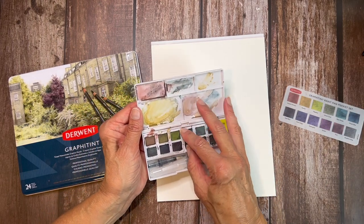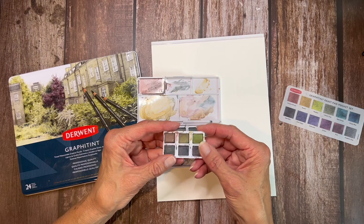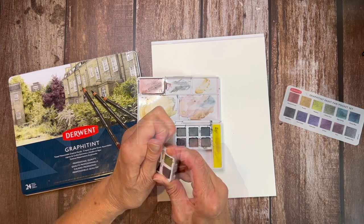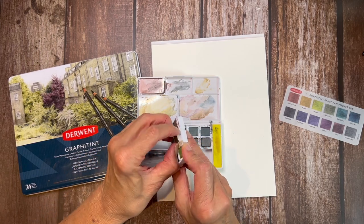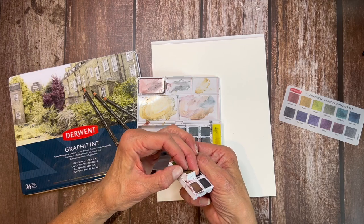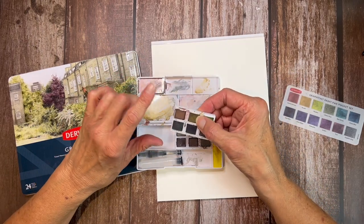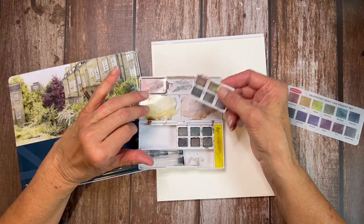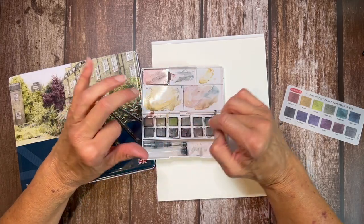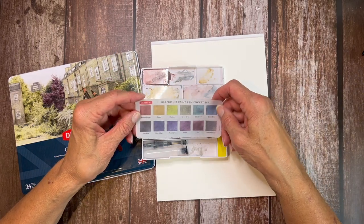The Grafitant pans come packaged in this way — this little guy comes out. They're kind of in these sets and I believe you can buy these pans individually. The pan itself comes out and you can get another one or put a different paint in there. These are a unique size and they have this little lip on the end, so the pans are kind of proprietary to this style of set. They come with a water brush and a little vellum sheet for your swatch reference.